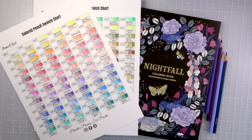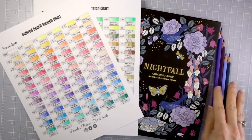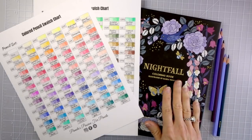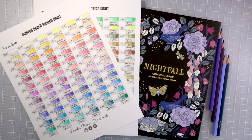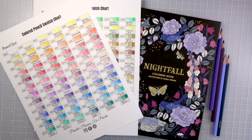Hi everyone, welcome back to another video. Today we are going to be doing a Q&A video. I'm going to be showing you how these beautiful new pencils of mine perform in a coloring book. You can see I've got my color swatch chart. I don't know how many of you saw my previous video where I put all of the 120 Brutfuner colored pencils — the square set — into perfect color family order. I also did a review on these pencils; I'll make sure all of that is linked.